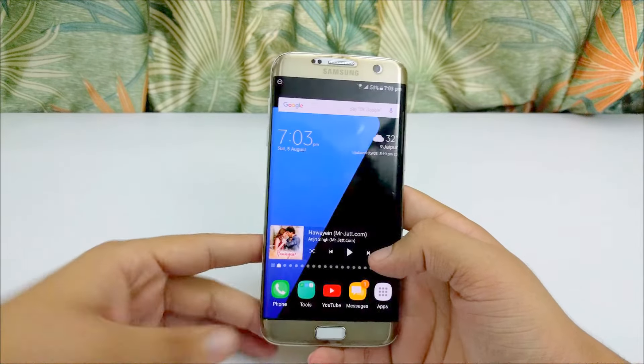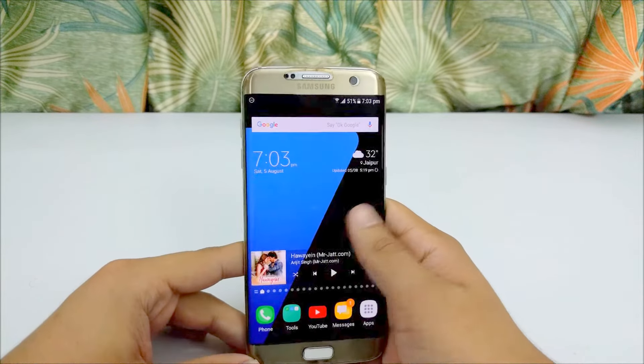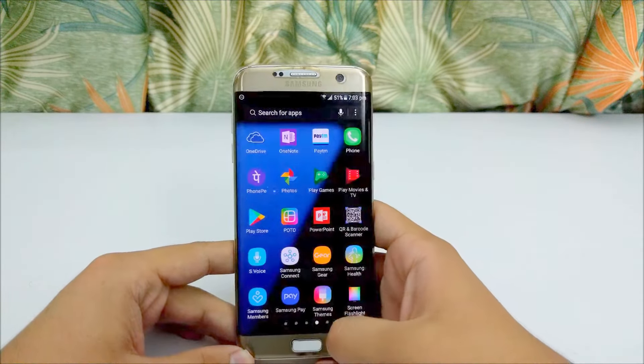You get a beautiful display in the device, and combined with Samsung's AMOLED screen, colors seem to be brilliant. I think the display is the trump card of the S7 Edge.